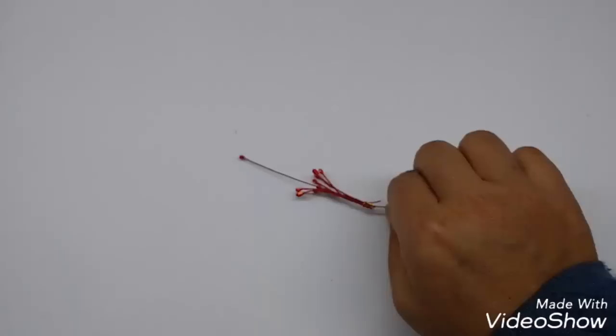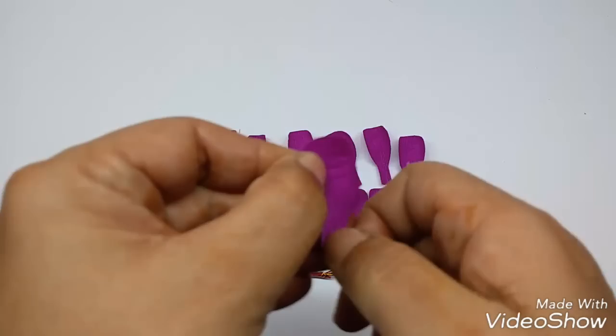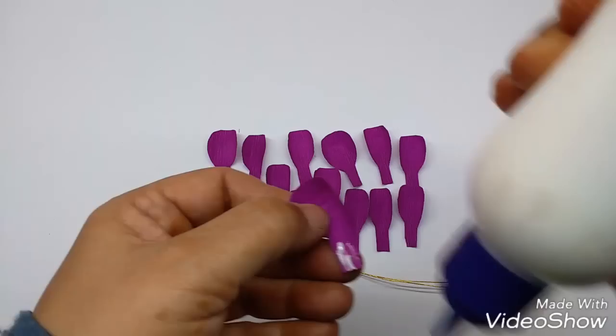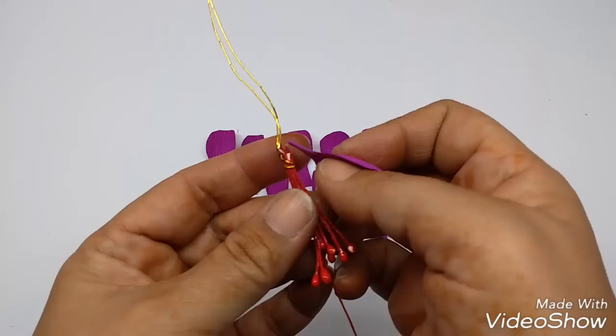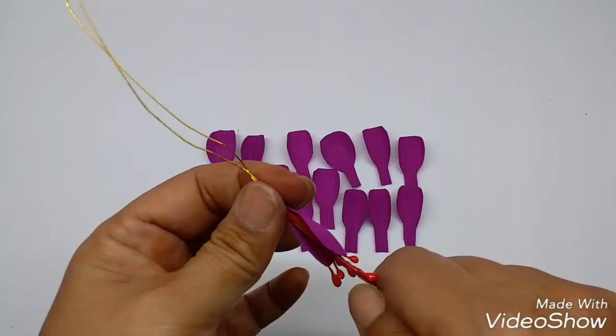Take the 13 petals. Take one and hold it in the center, then stretch the center so you get a cupped effect like this. Now apply glue on the stem and just stick it on the pips, on the wire where you tied it. Just press a little so it sticks.